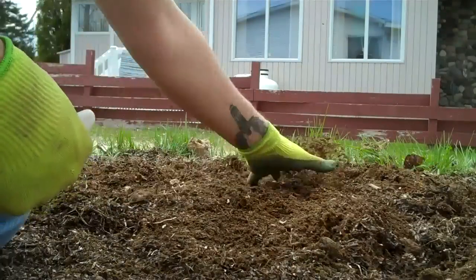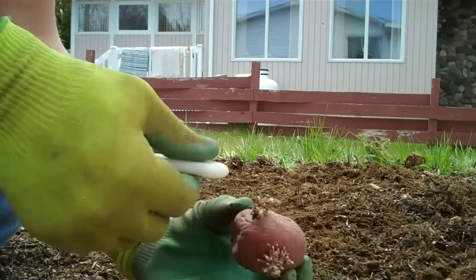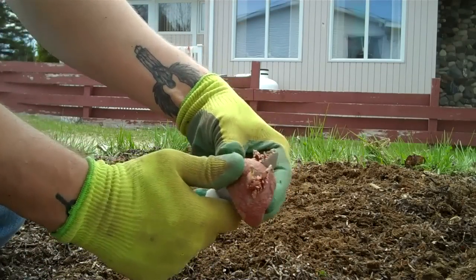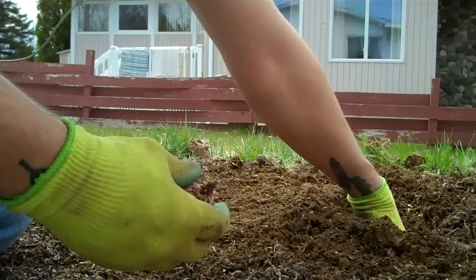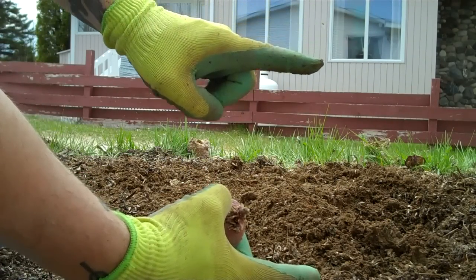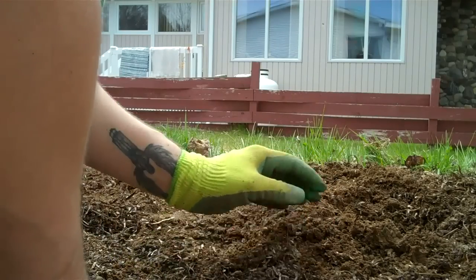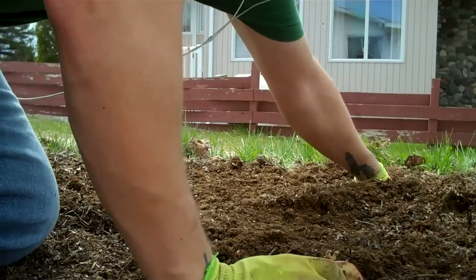I'm gonna show you both ways I plant them — in the dirt and in seaweed. So yeah, split your potato so it has quite a few eyes, and you're gonna get a few potatoes out of them. Just dig about three to four inches deep, place them with the little eyes up, and bury them. That's it.